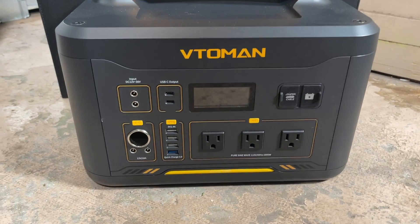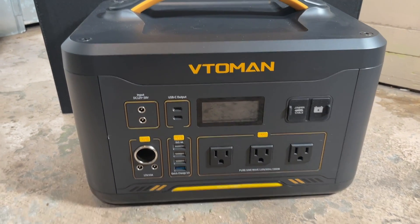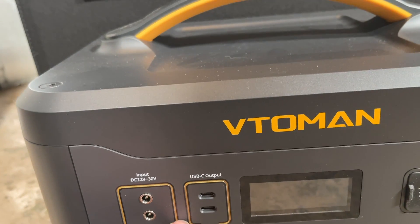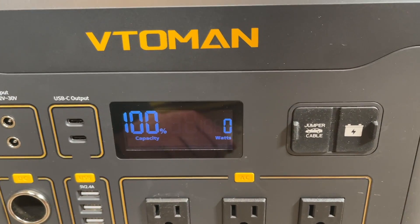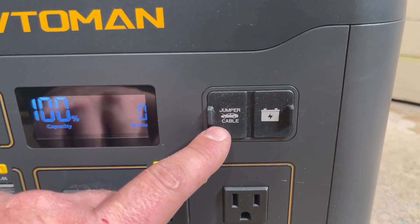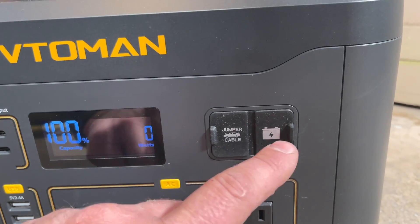This is the Veto Man Jump 1000. We have our DC input, two USB-Cs, and we have our display here that shows the capacity and how many watts it's pulling. We have a port here for jumper cables and this one is for the solar to plug in.